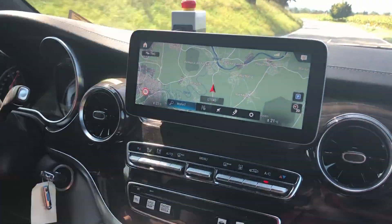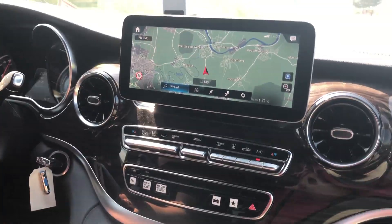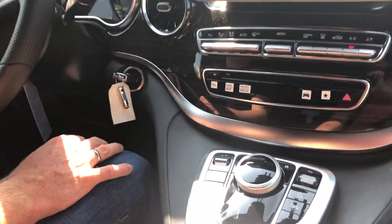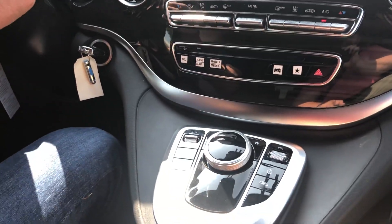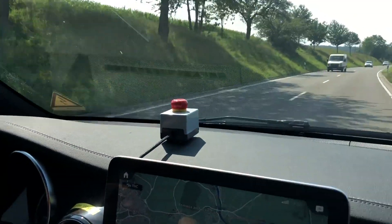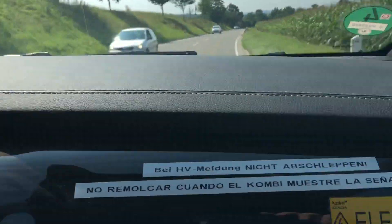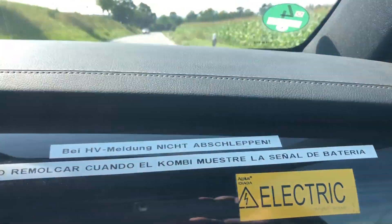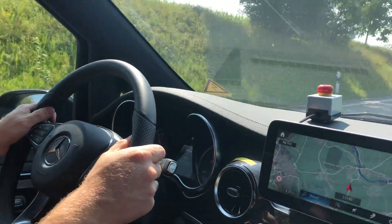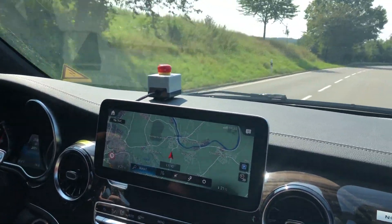We've got all of Mercedes' EQ center stack, even though this is a prototype, so it's got a bit more traditional layout down here. And you can see we've got all the prototype type of stuff going on. That's our first look at the Mercedes EQV.